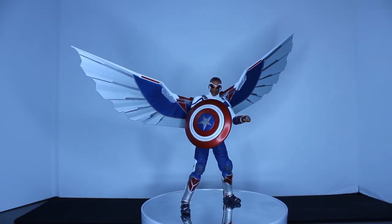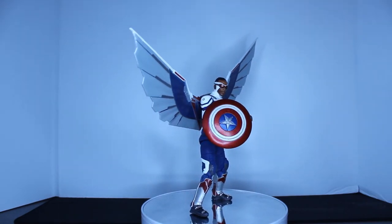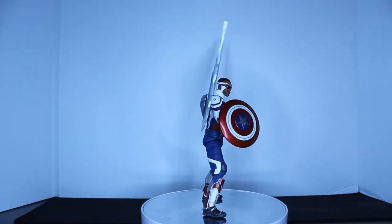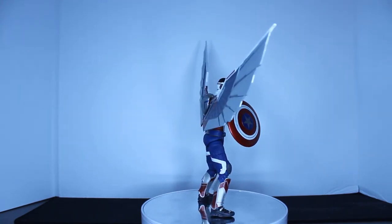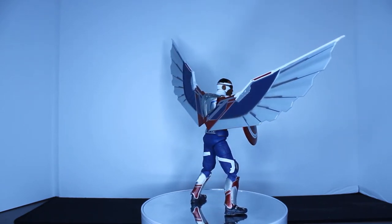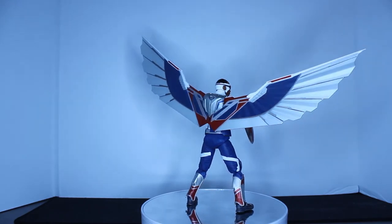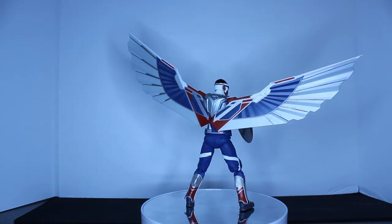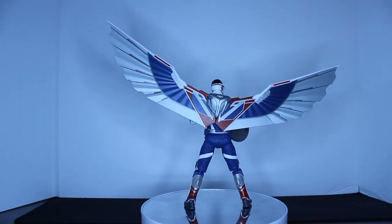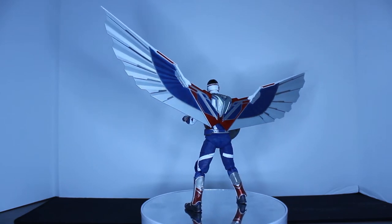Here we have Sam Wilson, a.k.a. Captain Frickin' America out of the packaging. Holy crap, this is such a cool, really well-done figure. This is a blind reaction of me opening it out of the box. It is such a cool figure — I'm really impressed with it. There are a few gripes I have, but I think they could be solved with a little time. One thing I've got to say, the paint apps on this figure look absolutely phenomenal. Sculpting is really great.